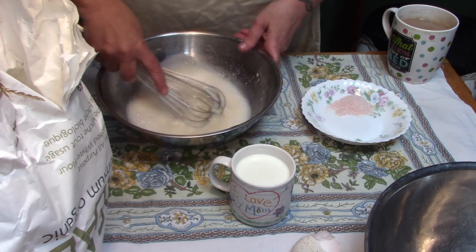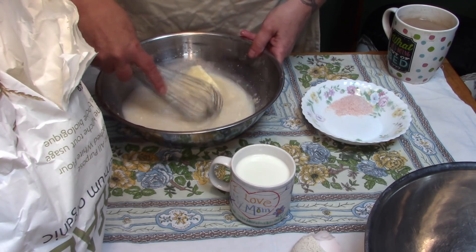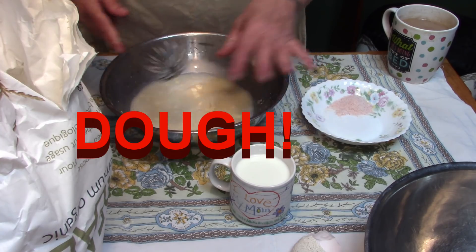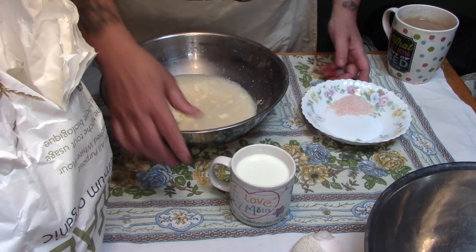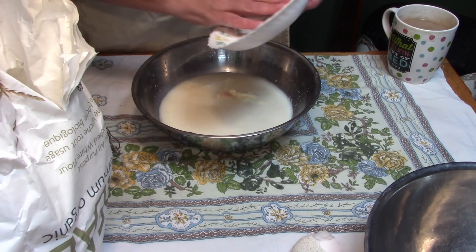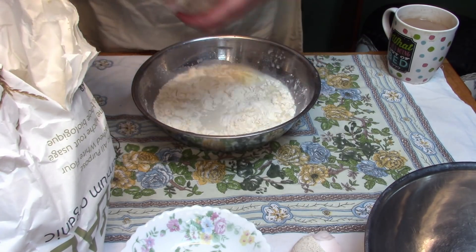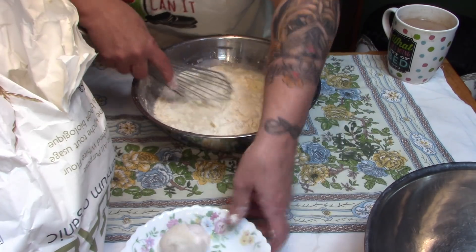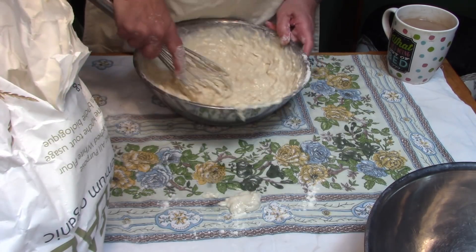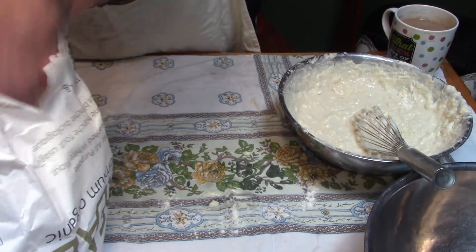We're gonna put our butter in here because it's warm and we want the butter to melt. You don't need the butter, the milk, or the egg even, but I find it makes a nicer, finer crust. That butter, if it doesn't melt, will soften up and I'll knead it in. In goes the salt — immediately when you put the salt in, start putting in your flour. I only start off in a bowl because it's messy at this point.